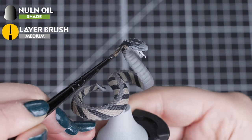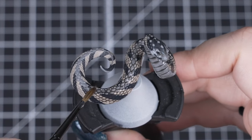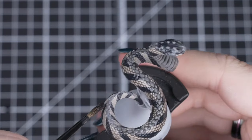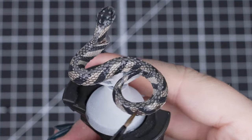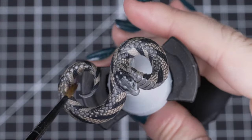Next we'll apply Nuln Oil lightly over all our scales and skin. We don't want to apply this too heavily as it can make some areas look too hard or patchy, so apply it in sections all along the snake and it will settle naturally between all those scales. If it does pool in places, we can take a dry brush and soak it away. We can always add more once it's dried and looking great.